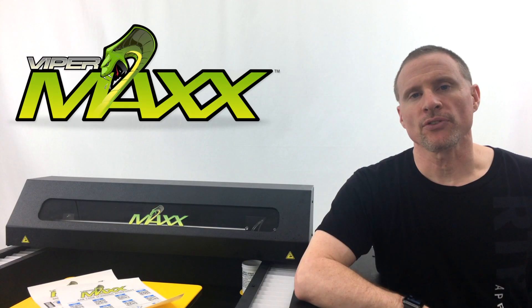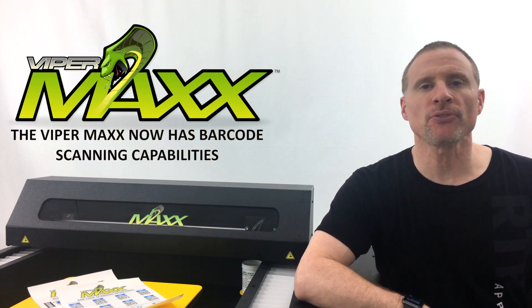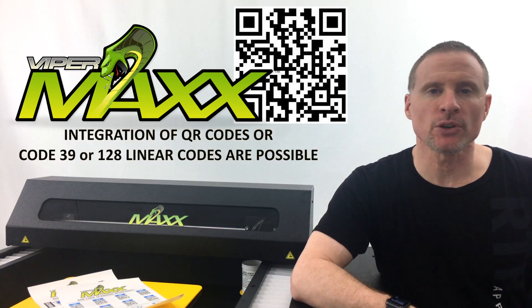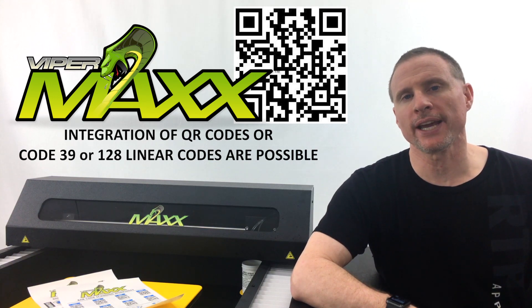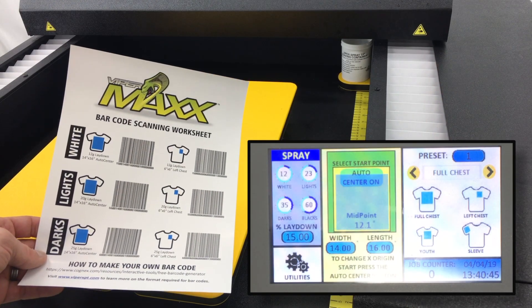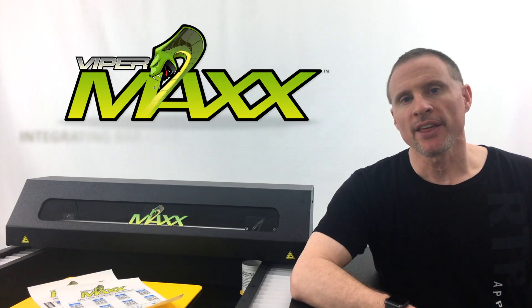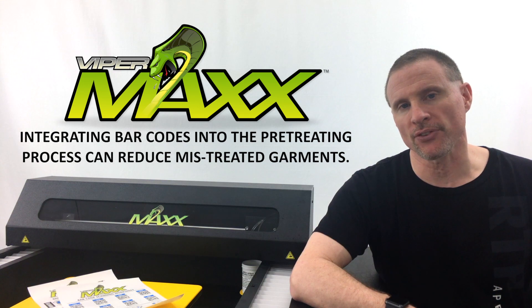We're excited to announce that the ViperMax pre-treatment machine now ships standard with barcode scanning capabilities. This allows you to integrate QR codes, Code 39, or Code 128 linear barcodes into your production workflow. This reduces the amount of input by the users that actually pre-treat the shirt, thus reducing the amount of errors produced during the pre-treating process.